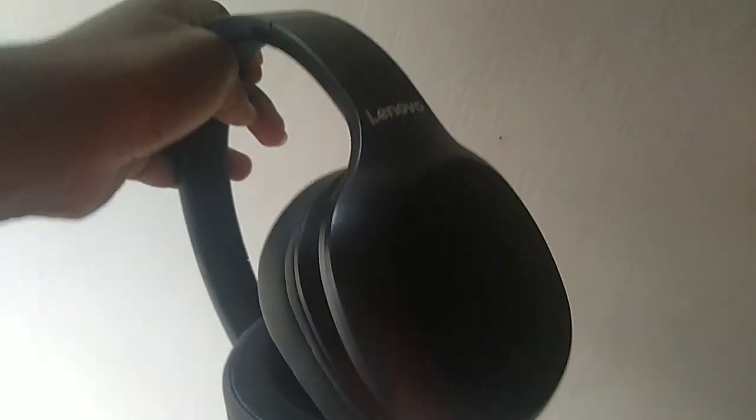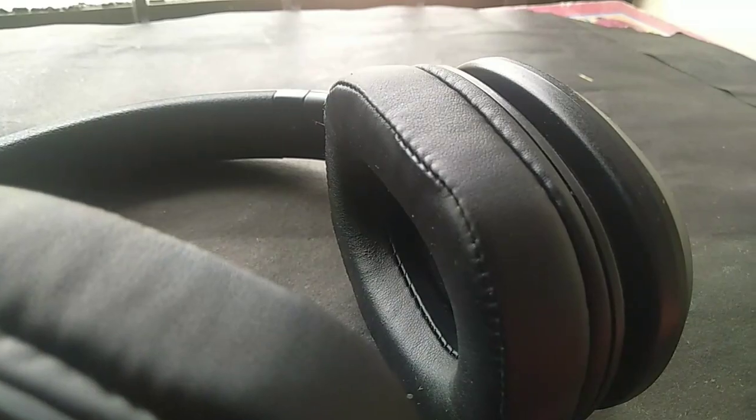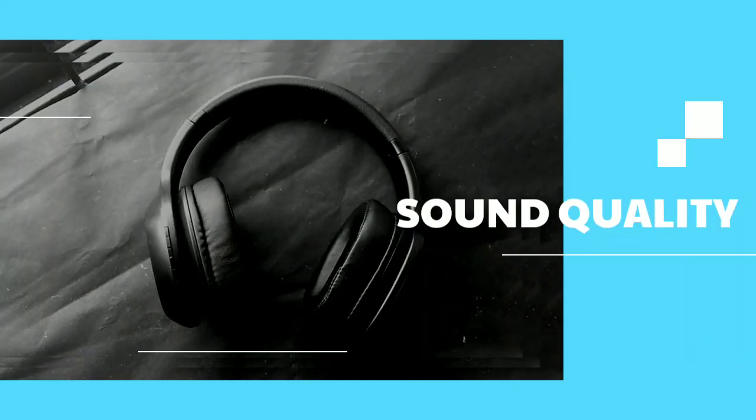Starting off with the design, this is a plastic build with some really good matte finish. It has made the headphones lightweight and comfortable during usage. The earmuffs are also of very good quality and offer very good durability while using it. The headband is adjustable, so you don't have to worry about getting your own size.